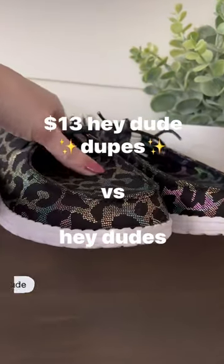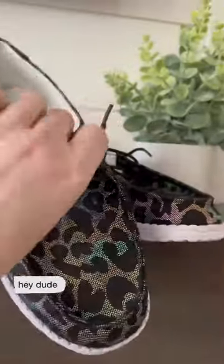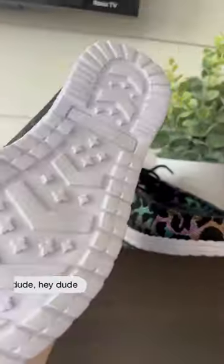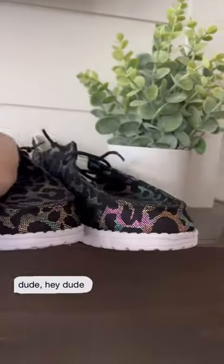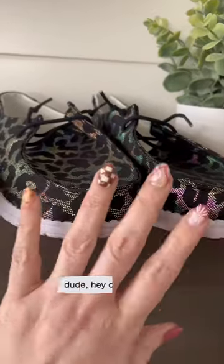These are my Hey Dude dupes. They are like a metallic rainbow with like a leopard print. They have the same foam bottom, same plastic heel, and they were like, I don't know, I think less than like 20 bucks or something.